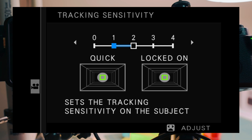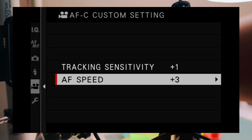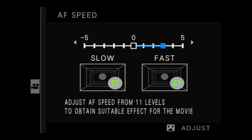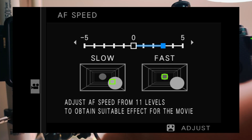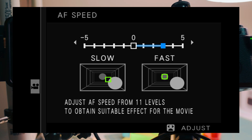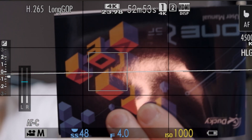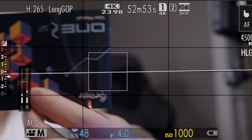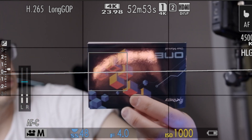Now I'm going to talk about tracking sensitivity. You can set it for whether the subject is clicked or lock-on. I have tracking sensitivity set to one and autofocus speed at plus three. For doing YouTube videos, I want fast autofocus tracking because I'm moving in and out of frame. Here you can see that at settings of one and three, it locks on and focuses fairly quickly.